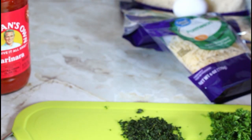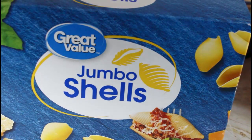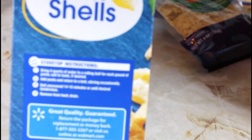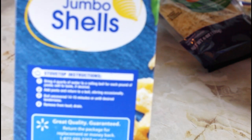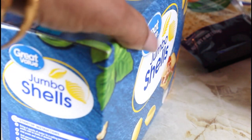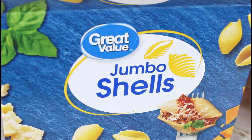Everything I use I'm going to put in the description box. The instructions on the box said to put four quarts of water, bring it to a boil, add some salt, and cook it for 14 to 15 minutes uncovered, but I'm only going to do it for half of that because I don't want it fully cooked since I'm going to bake it.